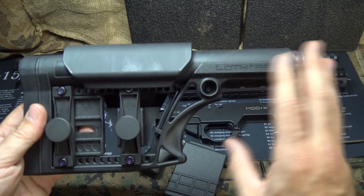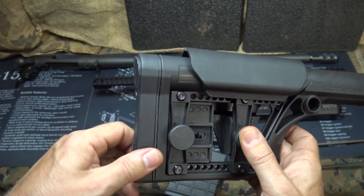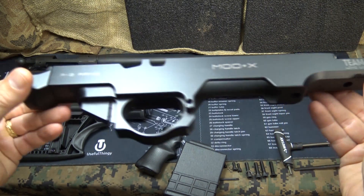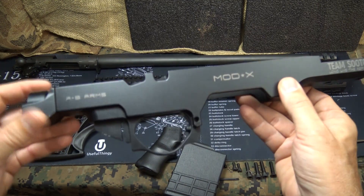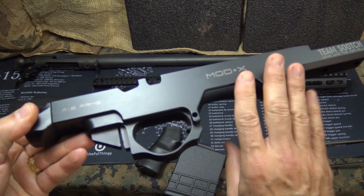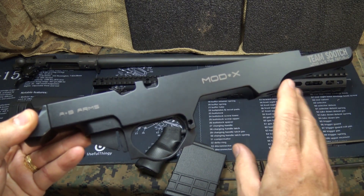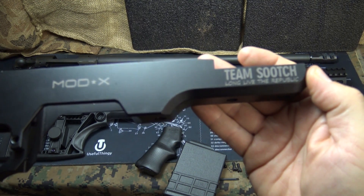You can put any stock that fits a rifle buffer tube — that's the A2 style. This is a really nice stock system with a rubberized butt pad. The chassis is aerospace aluminum, it's been milled — it is a beautiful piece. It has a hard anodized finish, the military Type 3, which is extremely durable.